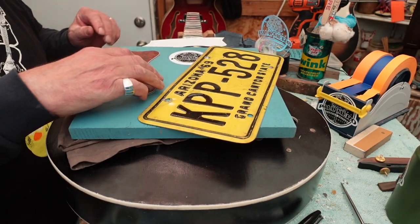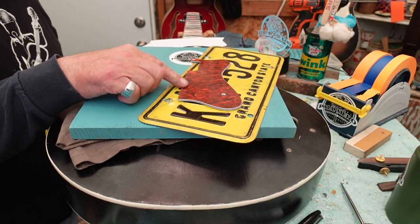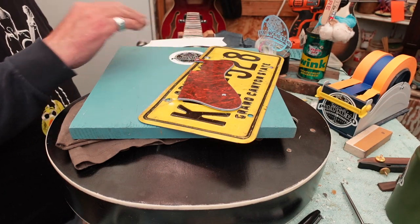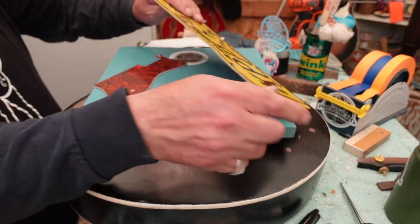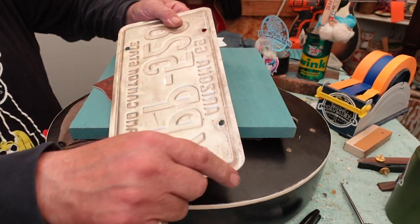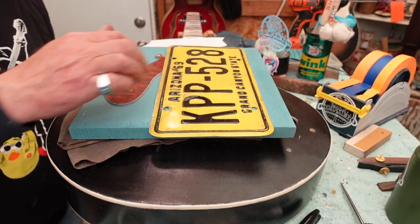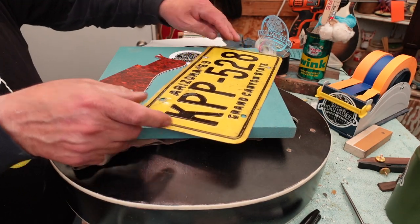Remember, the whole purpose of a pickguard is protecting the body — everybody's strumming down, sometimes aggressively, and they don't want the top of the guitar to get trashed. Also, when you're going down like this, this part of the license plate can be very sharp. But there's a ridge right here — if I cut the plate so this ridge is the first thing that hits coming this way, it's going to be a lot better. So when I'm doing the layout, I'm going to think about that. I'd like to get the year in here and at least part of 'Arizona' to come in here.